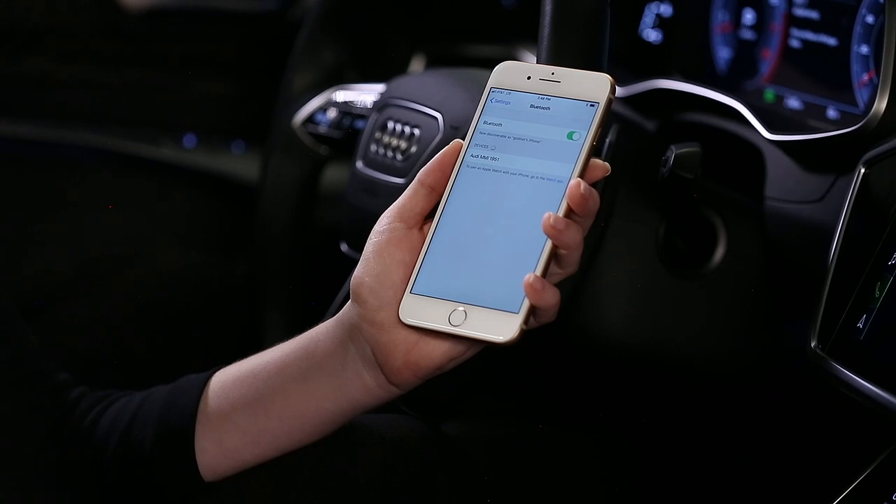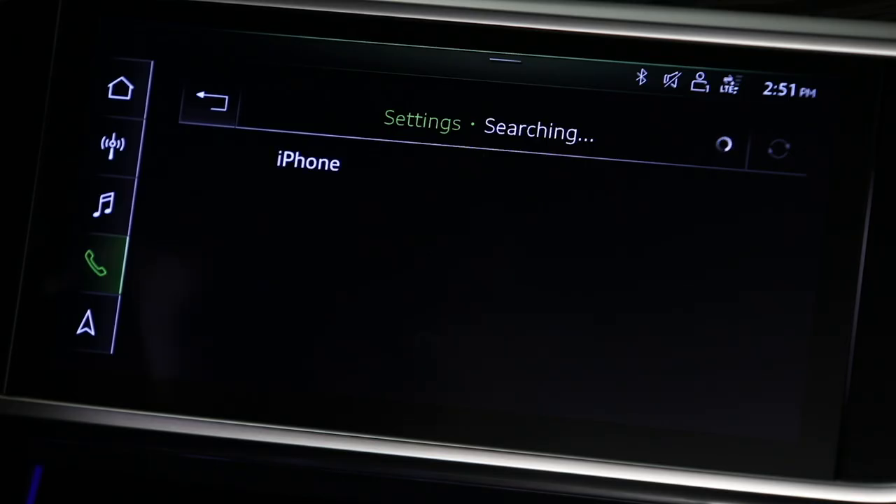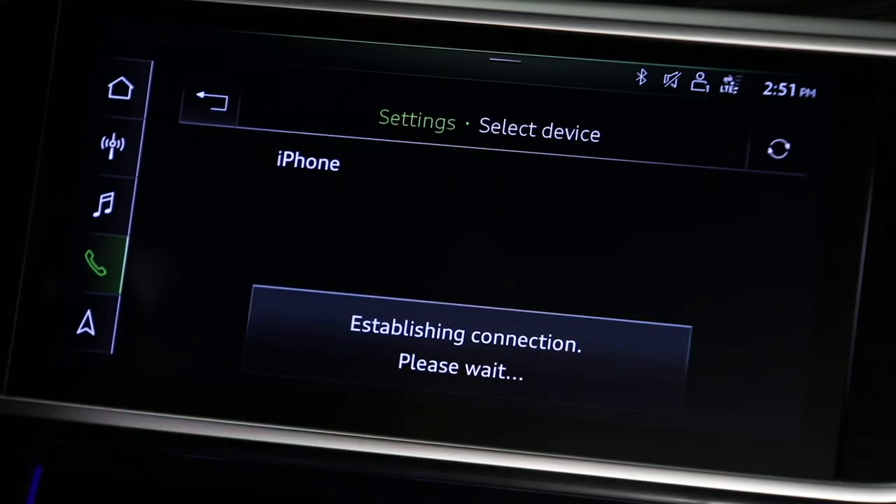Make sure the phone is unlocked and that the Bluetooth menu is active on the phone. The phone should appear in the list. Select the device. If the device does not appear, update the list with the refresh icon.